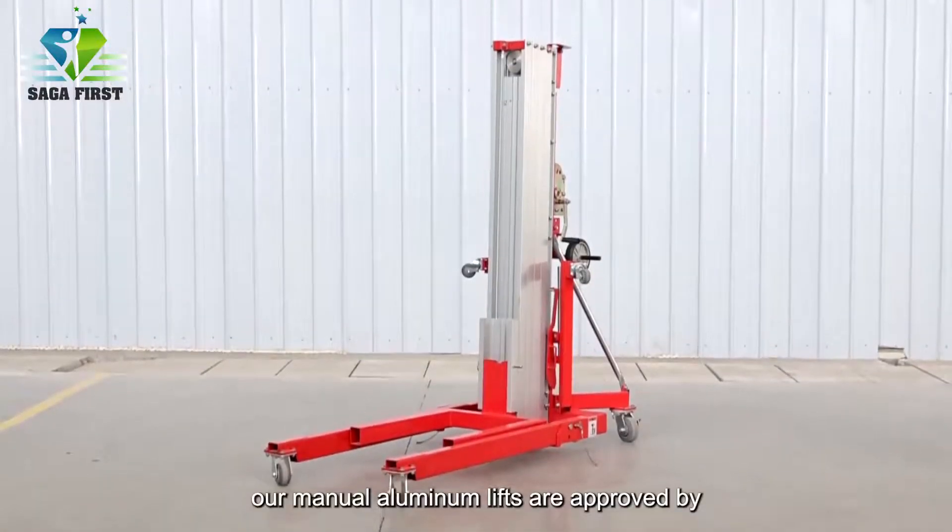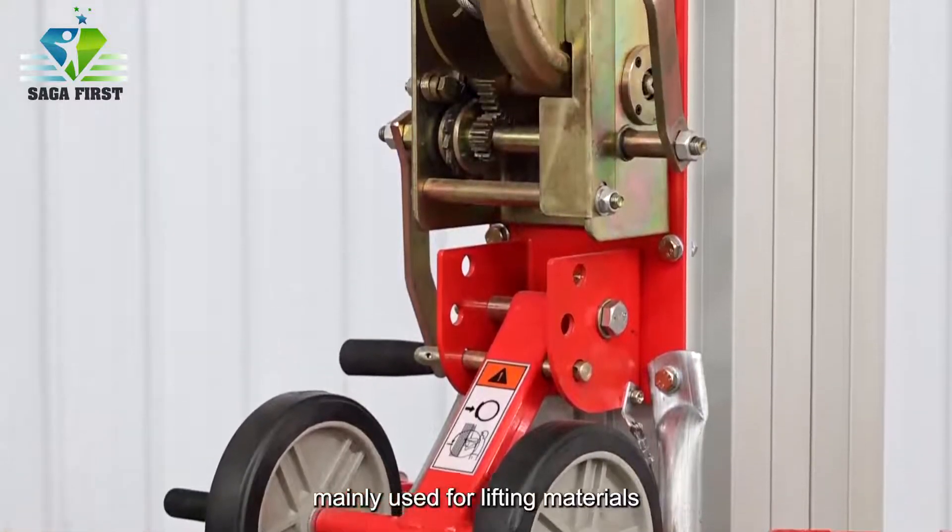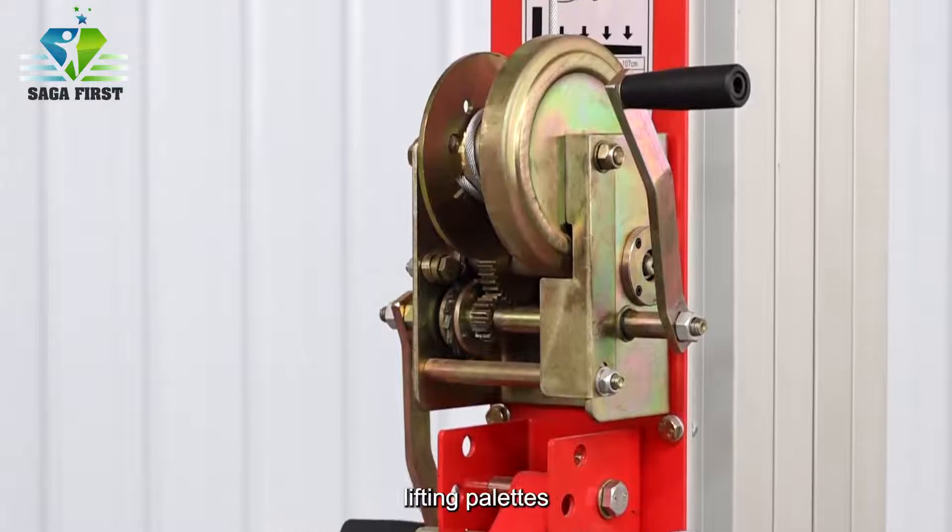Our manual aluminum lifts are approved by CE certificate, mainly used for lifting materials such as installing air conditioners and lifting pallets.